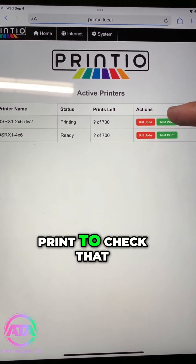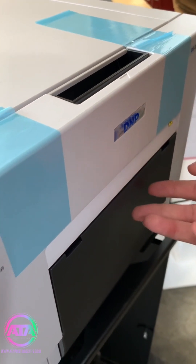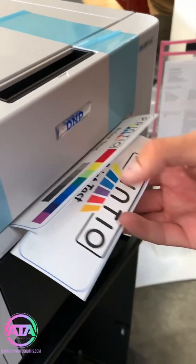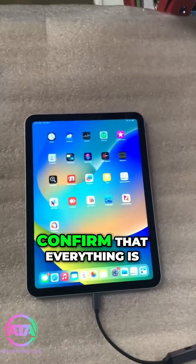I'm going to do a test print to check that it is printing properly — and it printed right away, so the connection should be pretty instant. Awesome, it printed our 2x6.